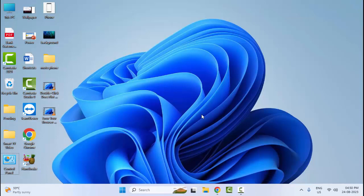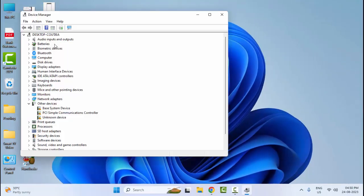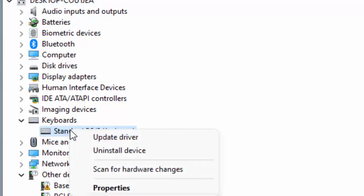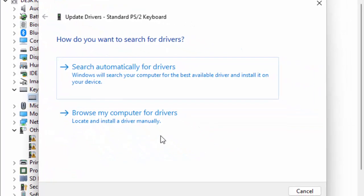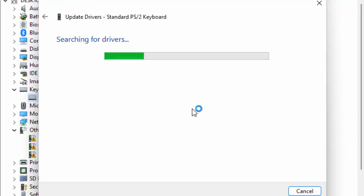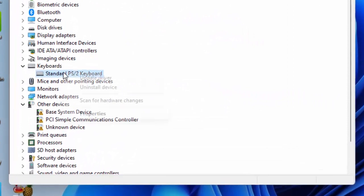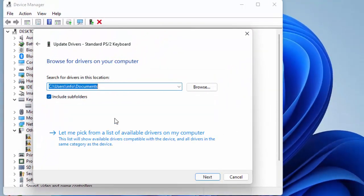The eighth method: right-click on Start and open the Device Manager. Find your keyboard, expand it, right-click on the keyboard driver, and select 'Update Driver'. You will see two options. The first one: search automatically for drivers online — click and wait for the driver to update. The second option: right-click and select 'Update Driver', then choose 'Browse my computer for drivers' and select 'Let me pick from a list of available drivers on my computer'.